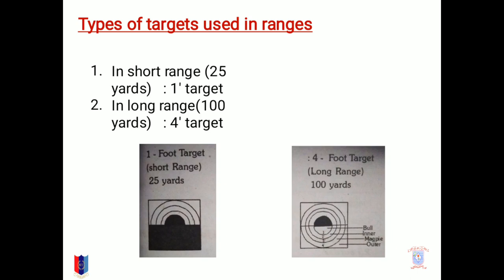Types of targets used in the ranges. In short ranges of about 25 yards, the first target is used as shown by the left side figure. And for long range of around 100 yards, the target used is the right side figure as shown.